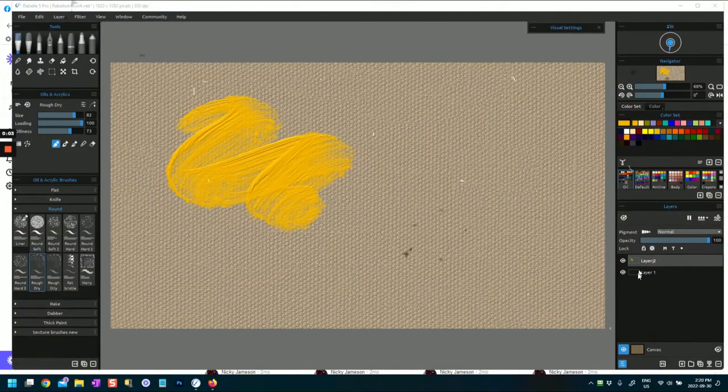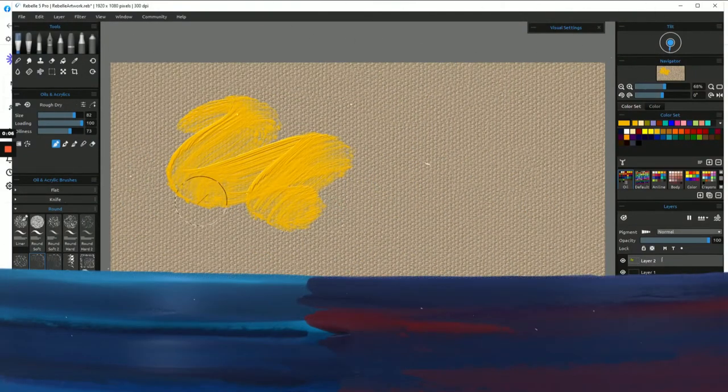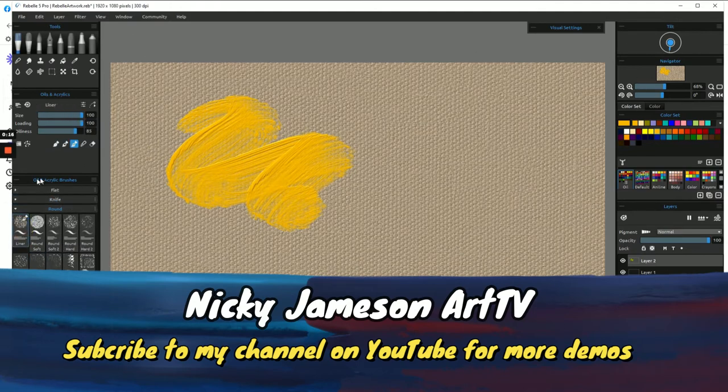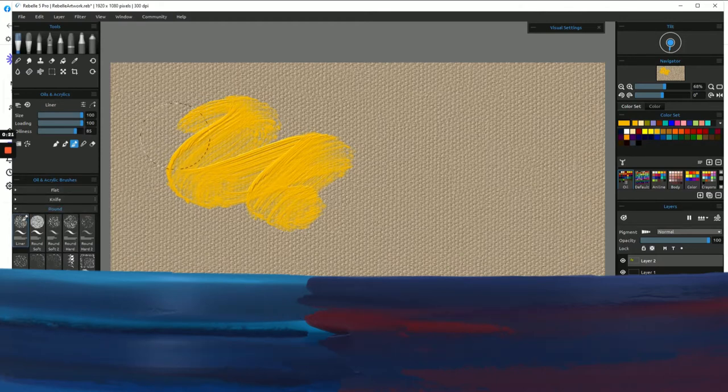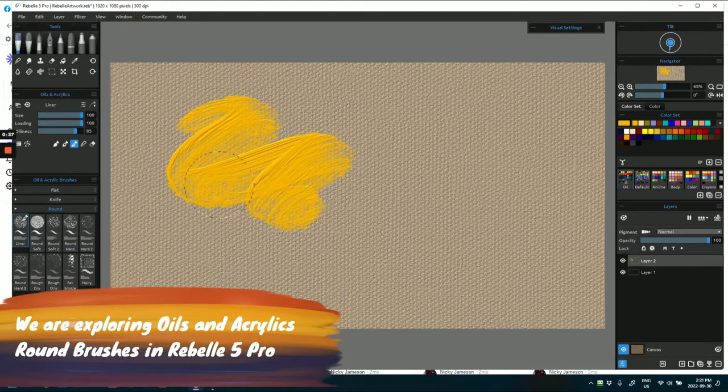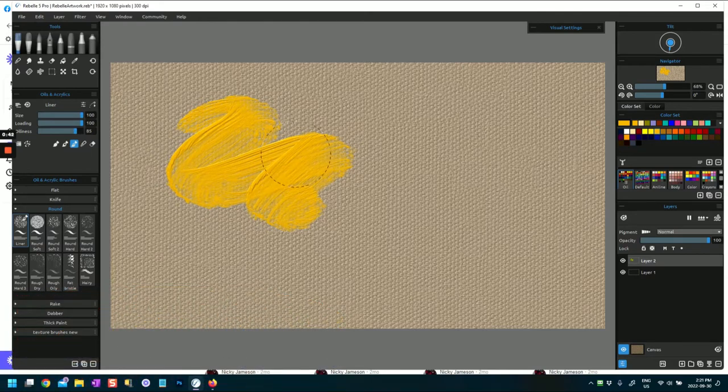Hi everybody, this is Nikki Jameson here with another video in Rebel Pro 5 where we're going to explore some more brushes. Today we're going to explore some of the brushes in the oil and acrylic brushes section of Rebel Pro 5. I'd encourage you to look at my previous videos where we looked at the knives, the flats in oils and acrylic brushes, and the watercolor brushes.